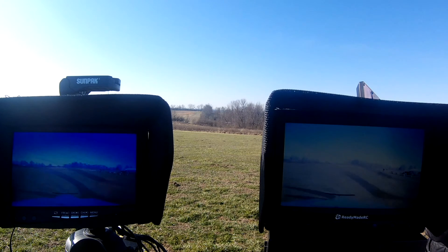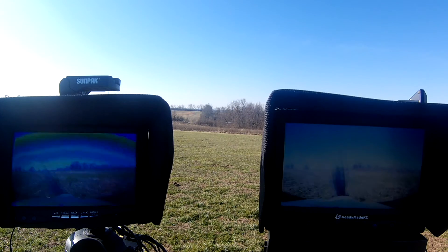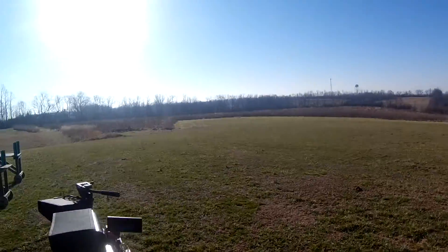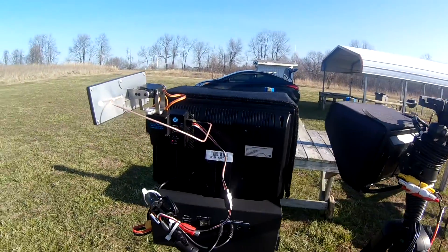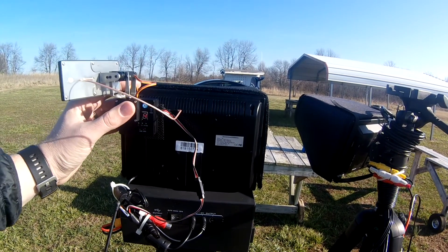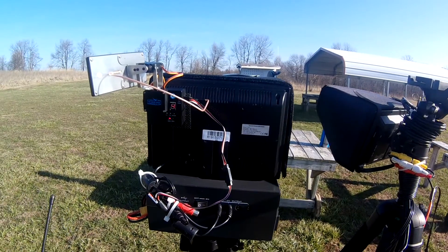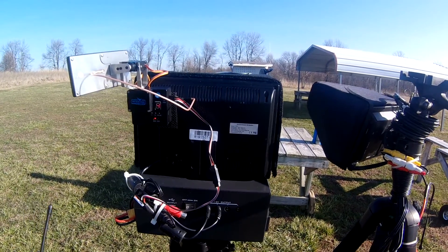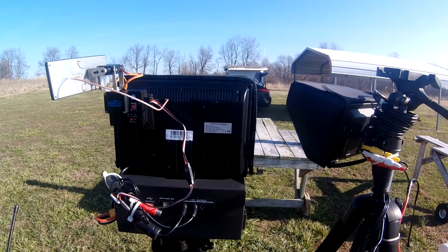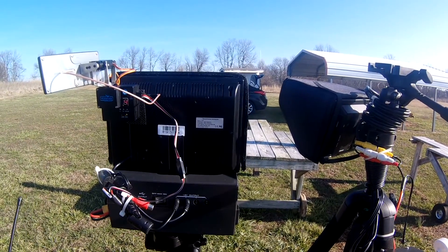Just make sure, guys, when you mount the tracker — I'll show you what I was talking about. I had the tracker mounted with Velcro on the back of this monitor, and if you notice, the speaker is right here. It was causing the tracker to point off by like 45 degrees — it was way off and I could not get it calibrated and running right. Got home, took the monitor apart, took the speaker out, put it back together, and it's working fine.